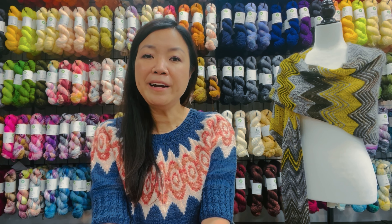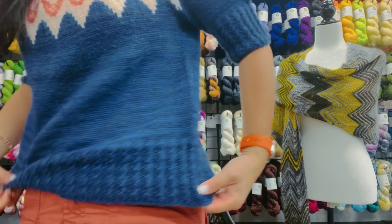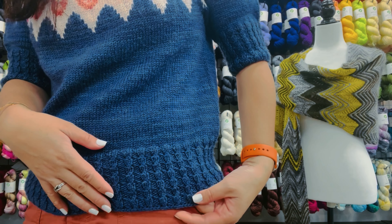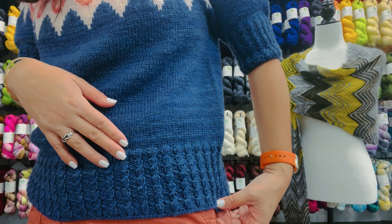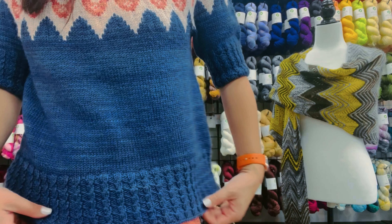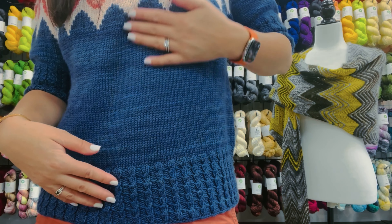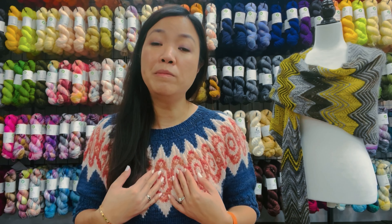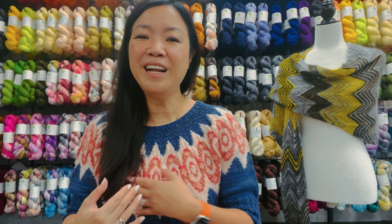The sweater is knitted in the round from the bottom up. For the hem — I'll stand up to show you — it features faux cabling worked on knitting needles two sizes smaller, so that would be a US 4. After you're done with the length of the hem you switch to the larger needles and then just knit around and around, creating a flat stockinette stitch, nice and basic, until you reach the underarm. That's where you split for front and back, and that's where the colorwork commences.